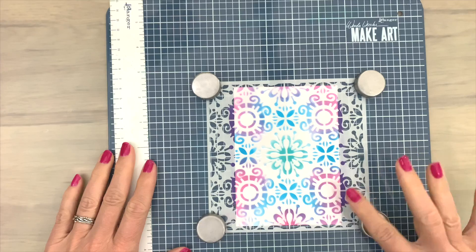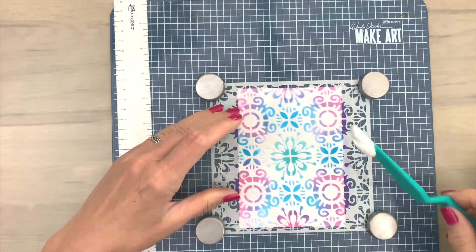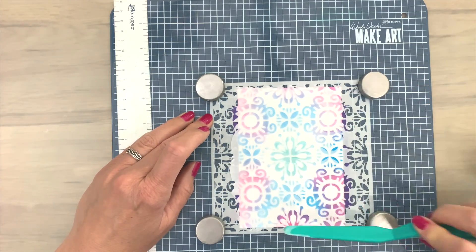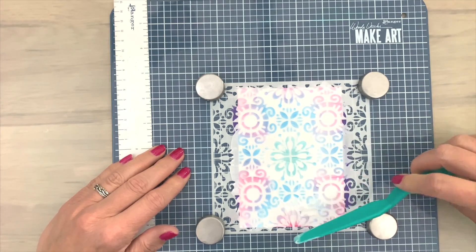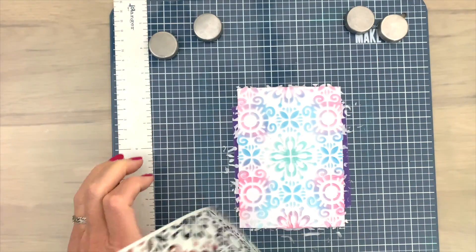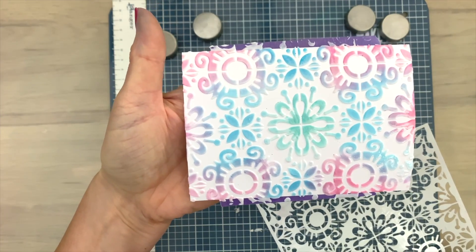To make sure that my first ink layer is going to stay put, I add a layer of texture paste, and this is going to dry clear. This one is gloss, but you can also go for a matte version if you prefer that. I just apply it with my palette knife — this is a super simple and pretty quick way to make sure that your first ink layer isn't going anywhere. Once I'm done, I take off the stencil and put my card aside to dry.